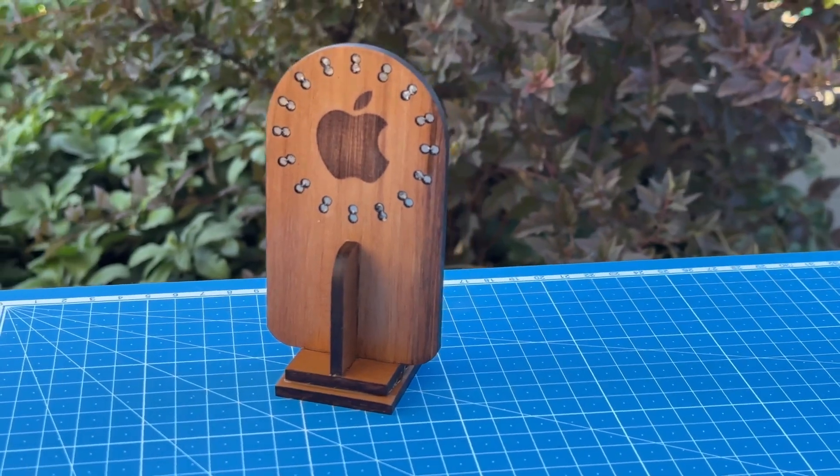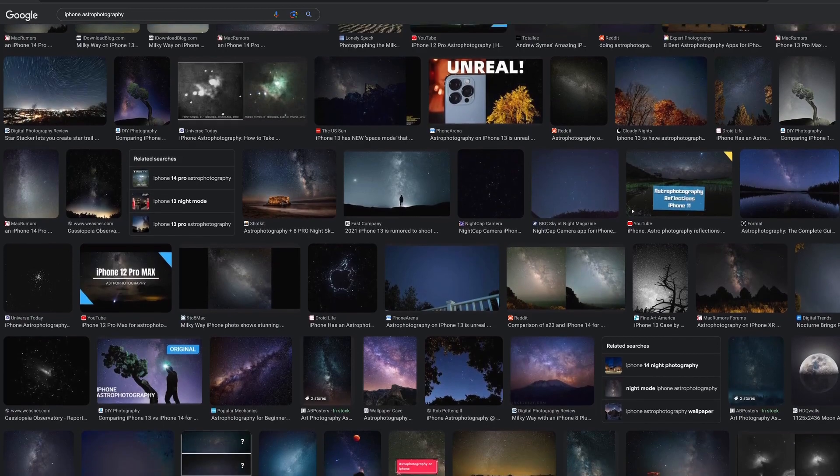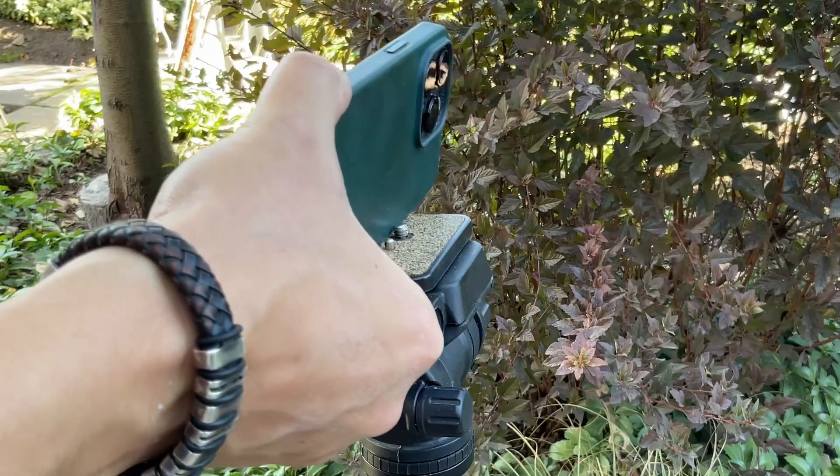Hi everyone. Today I will show you the process of creating a magnetic wooden holder for iPhone. The fact is that I urgently wanted to try long exposure astrophotography using an iPhone. I already had a very old tripod, but how do I attach the iPhone to it?